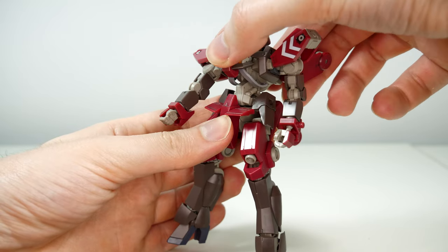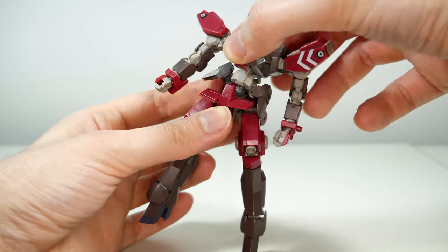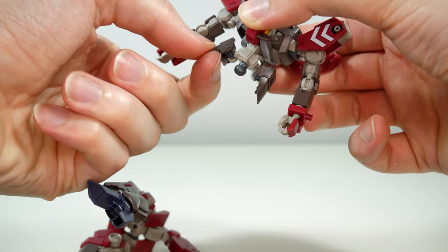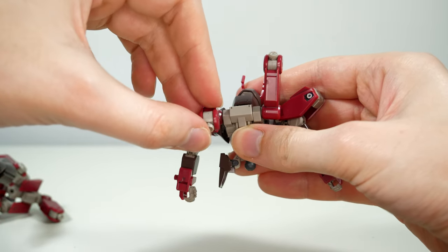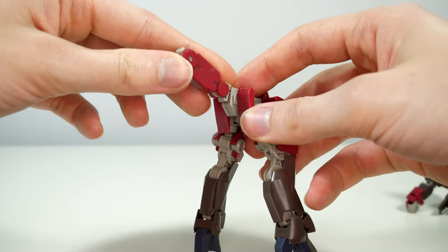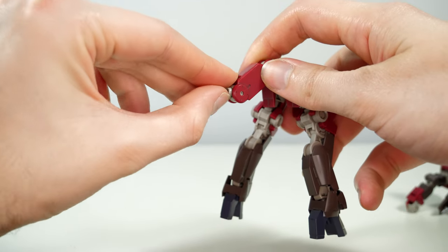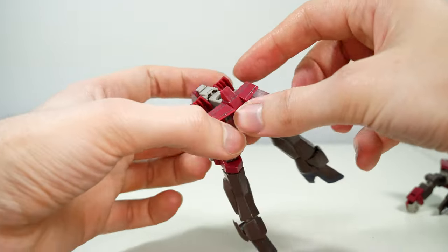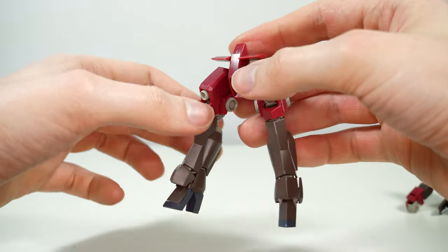For the waist we get the usual hinge joint on top and the ball joint at the bottom, and if you move it too much it'll pop out — which makes it easier to show the articulation of the side skirts. On the back, the thruster units are on ball joints with movable thrusters, and the one on the back skirt is on a hinge joint also with a movable thruster. However, what doesn't translate well on camera is how much I'm trying to handle it so that the entire back skirt doesn't fall off.